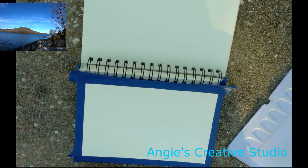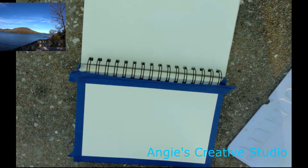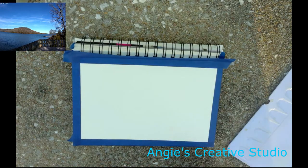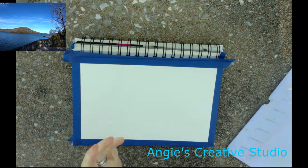Hello, welcome to Angie's Creative Studio. I'm Angie. Today we are outside filming on the bank of the lake at Beefle Dam, or Beefle Lake — Beefle Dam. We're on the lake at Beefle Lake in Garfield, Arkansas.